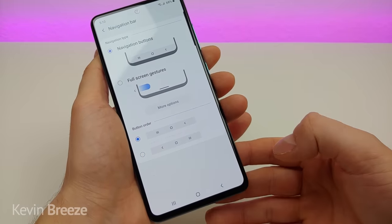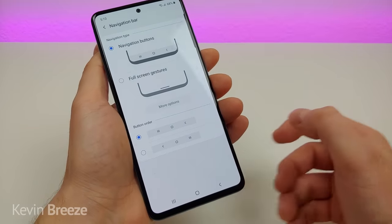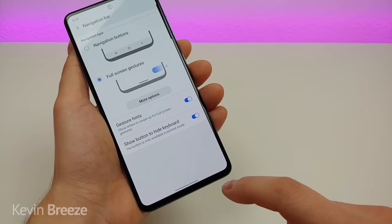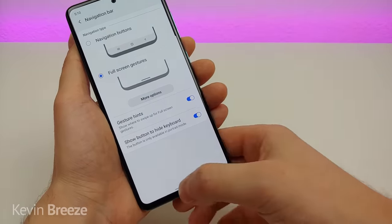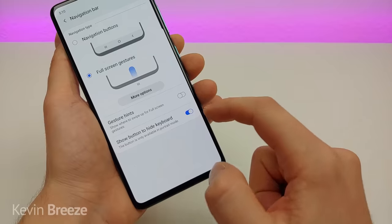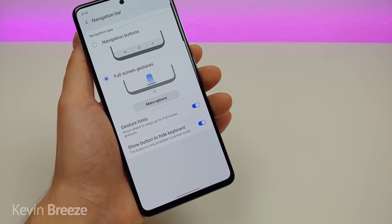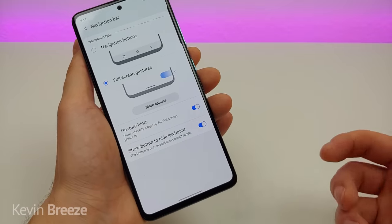I'm going to go with the default since I'm right-handed and use the back button more often. But if you want gestures, tap on full screen gestures — you'll notice the navigation bar is replaced by a small line at the bottom. If you want that line to disappear, turn off gesture hints. You also have an option to show a button to hide the keyboard when needed.